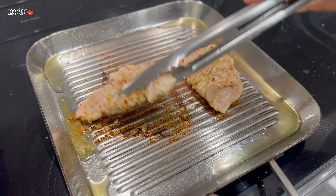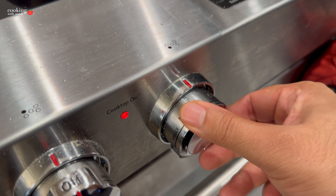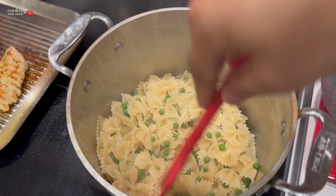The moment I flip it, I like to lower the heat to finish cooking without burning the chicken. Then let's set that aside.